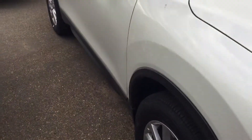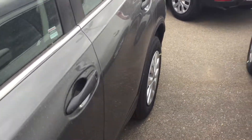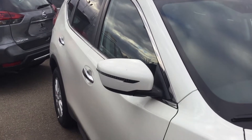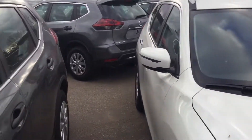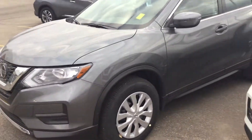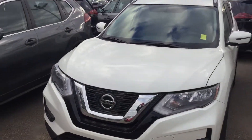Another difference is having the black door handles on the S versus chrome on the SV, and also having the remote starter in the SV versus no remote starter on the S. The intelligent key also comes with the SV, not the S.